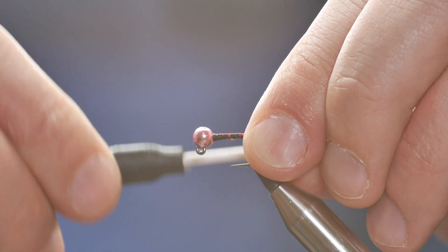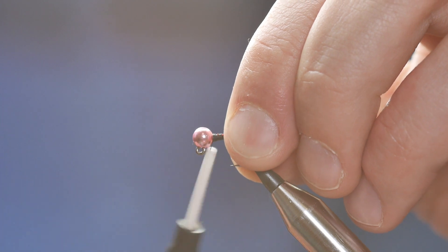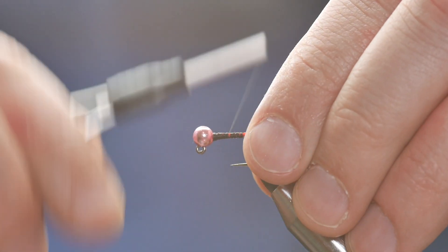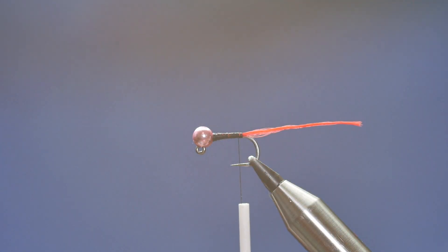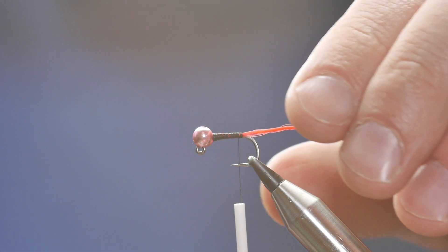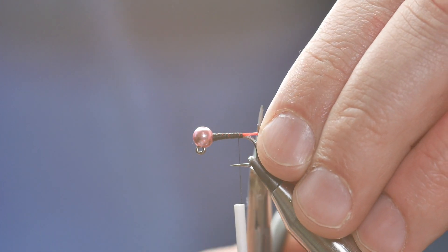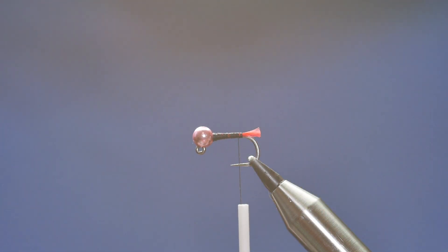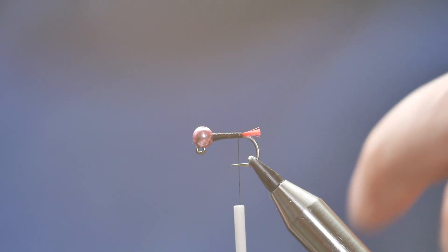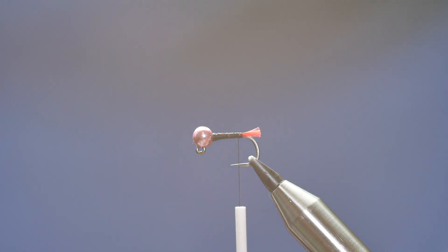That didn't look very graceful there, but it's in place and I'm not worried because there's going to be quite a lot more going on with the body of this fly — I've achieved the goal, so to speak. I obviously don't want this length of tail, so I'm going to come in with my snips and just in line with the bend of the hook I'm going to cut that away. A nice short little tag — some people prefer longer tags, I just like it like this.